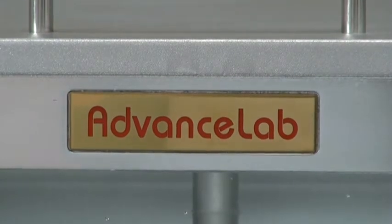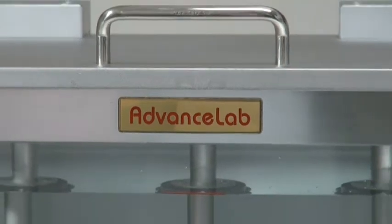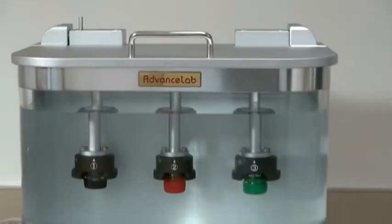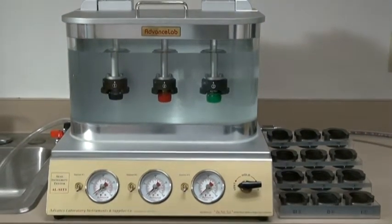The Advanced Lab Seal Integrity Tester is designed with unique and attractive features. The fixture design enables the operator to test sealing on three bottles in one single pass, with individual on-off controls for all three testing stations.